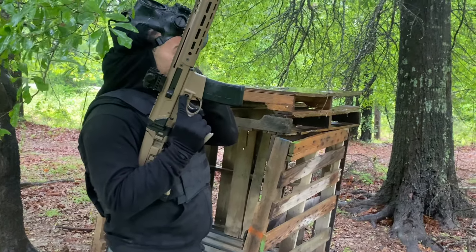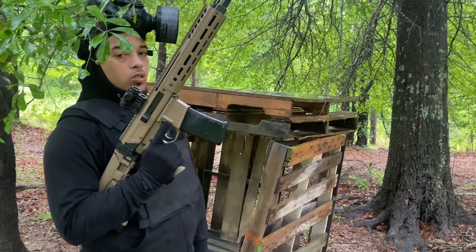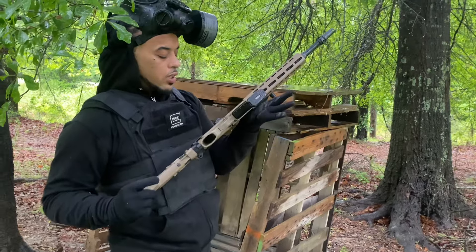So the first test we gonna do is try to get five shots on cardboard. Then we gonna go check out and see what the groupings look like with this red dot — let me know if I need to adjust it or not.